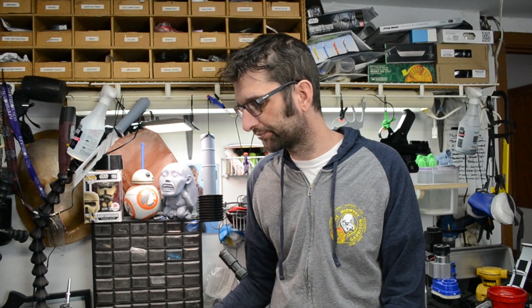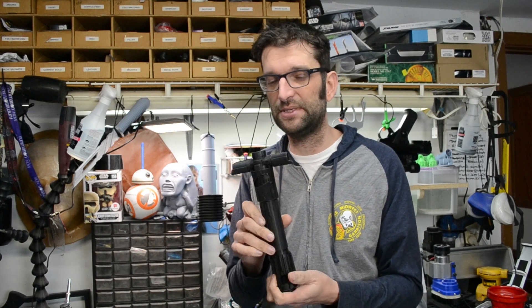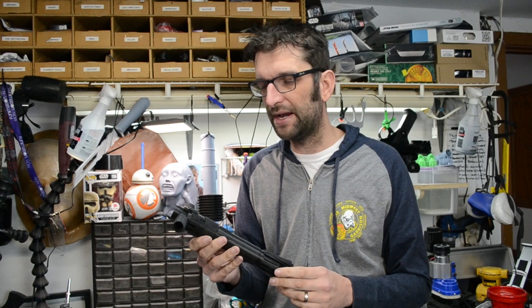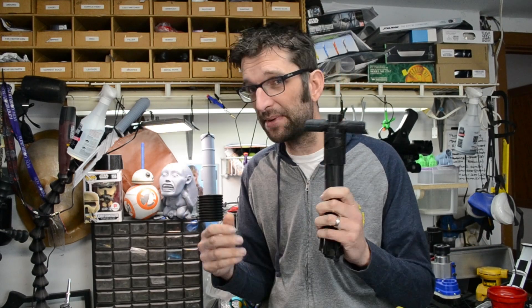What we're going to make isn't this Kylo Ren lightsaber, which is a gorgeous piece of design and a prop that I definitely love. This model is available and I'll put a link in the description where you can get it if you want to make a Kylo Ren lightsaber — but we're not making a Kylo Ren lightsaber. We're going to give some love to something that I feel isn't given enough love.